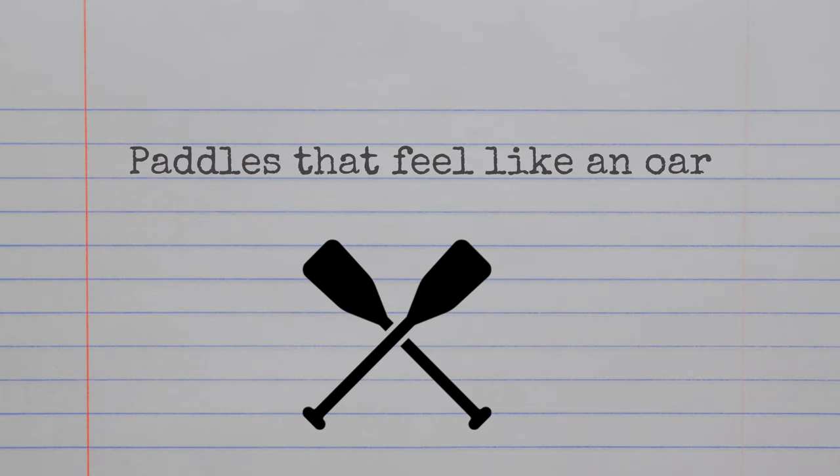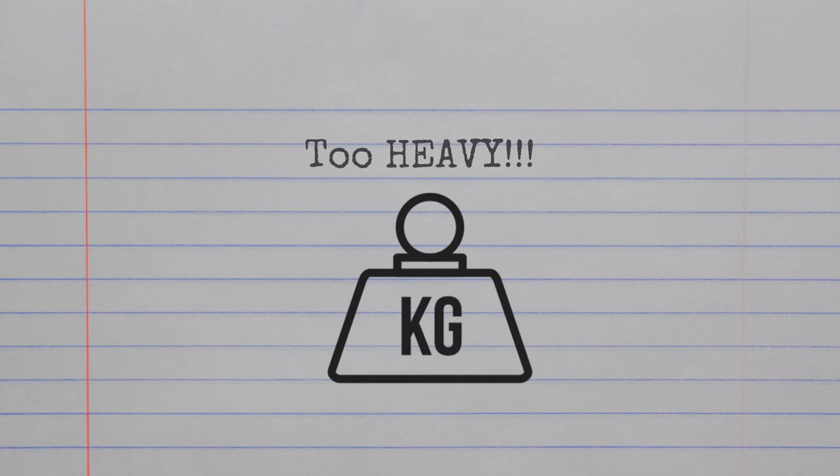The second problem is some of these paddles feel like an oar you'd row with in a kayak. They're too long, the face is too heavy, they don't feel right, and they're going to cause you to hit the ball more inconsistently. The third reason why some paddles aren't cutting it is they're just too heavy.